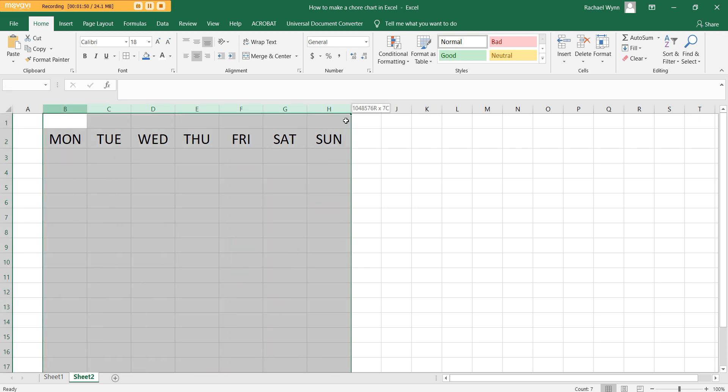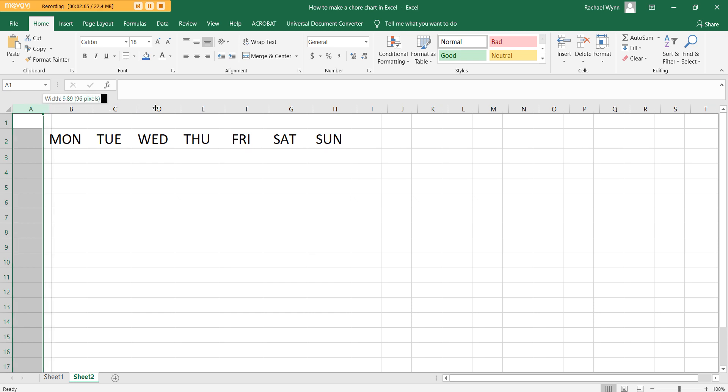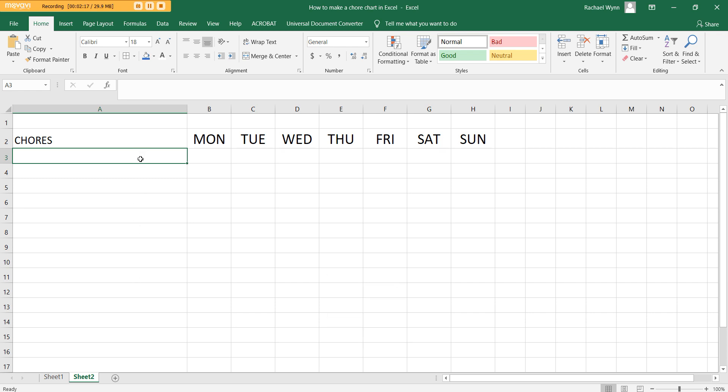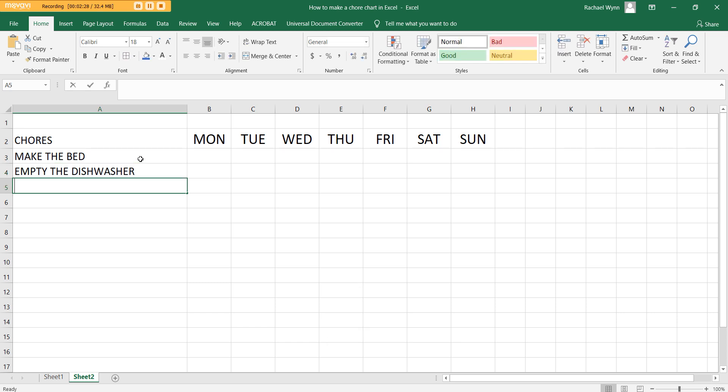I've got my days of the week where we can put a little sticker, a cross, or a tick when that chore has been done. Now I need to add the actual chores. I'm going to put that in the first column here, which is obviously way too narrow, so I'll expand it out using those two arrows. I'll type 'Chores' and then list them down the side — make the bed, empty the dishwasher, take out the rubbish — you get the idea.